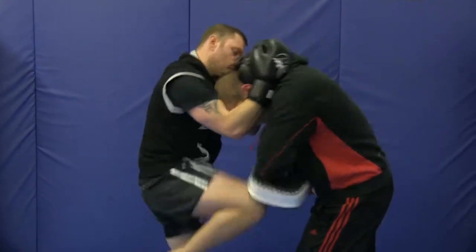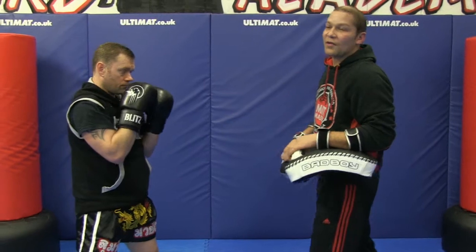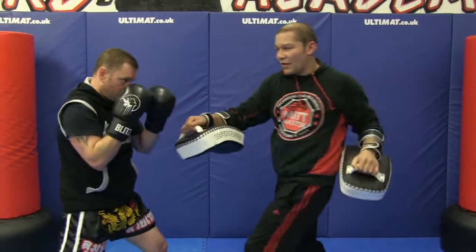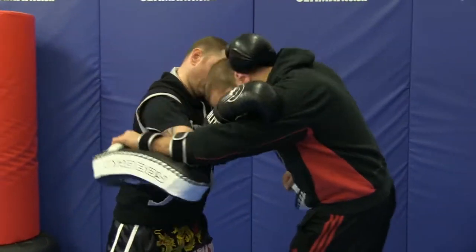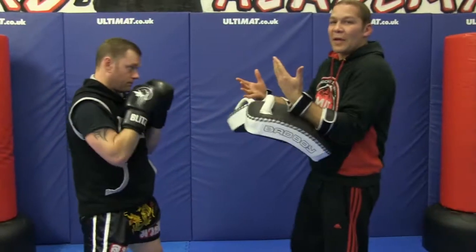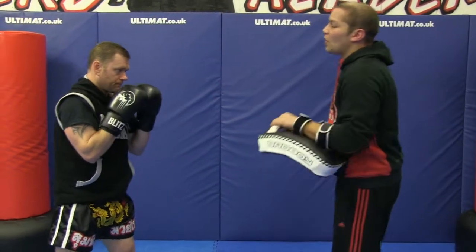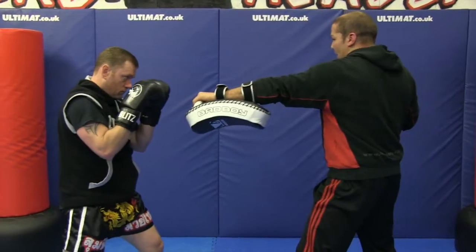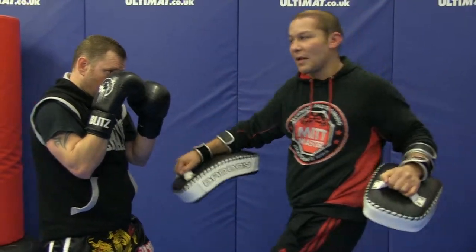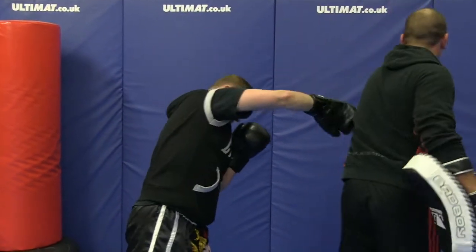One, two, three. So he knows I'm likely to throw a hook after a jab cross, so he parries, parries, and reaches out to catch that hook. Parry, parry to the bicep, grab hold of my head, other hand on the side. Knee, knee, knee. He's squeezing down with his elbows — elbows on the chest, hands on the back of the head. One more time: parry to the right, parry to the left, I'm throwing a left hook, his right hand goes to my bicep. His chin is down here just in case it goes wrong so he can roll over the top.